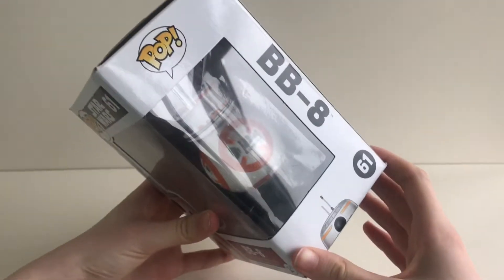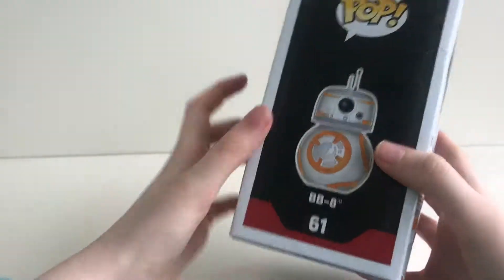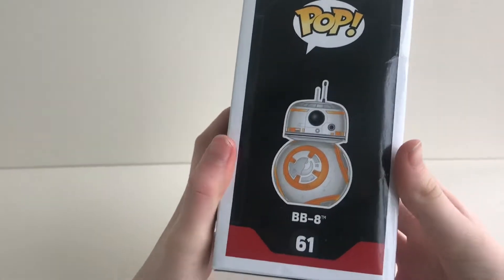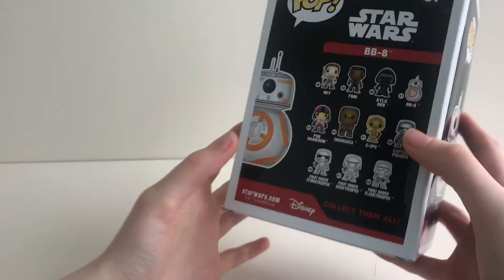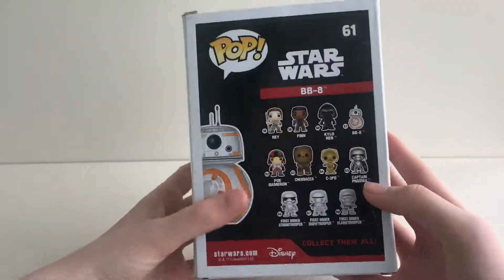Now let's look at the box. Funko have gone for just an all black background. As we get to the back of the box, you can see the 11 characters from the collection.